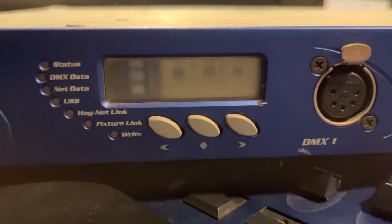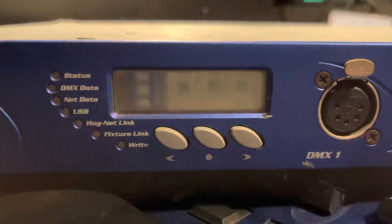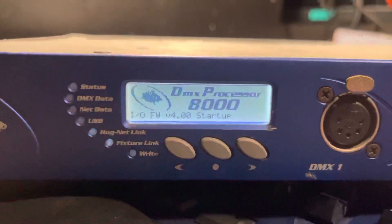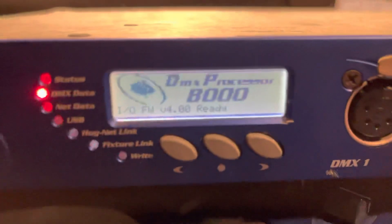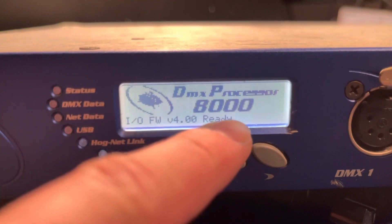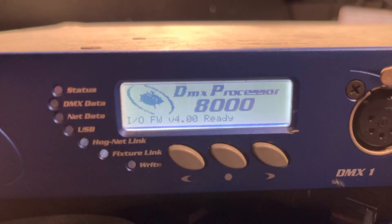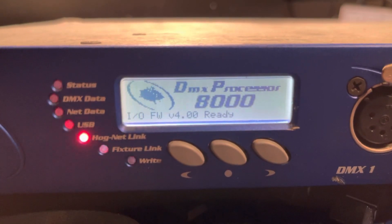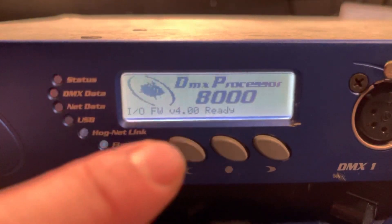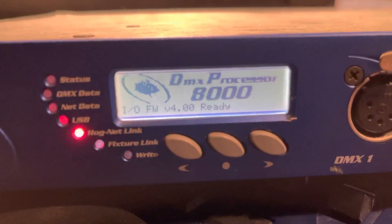Hi everyone, I have a big problem with this DP8000. Now I powered it up and the screen prompts this message and it stops working. A few moments later, the fan begins to run with a big noise and the system becomes jammed.